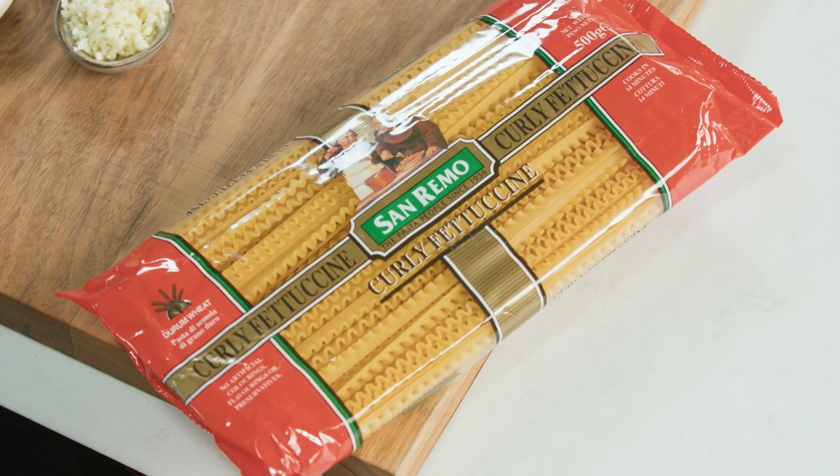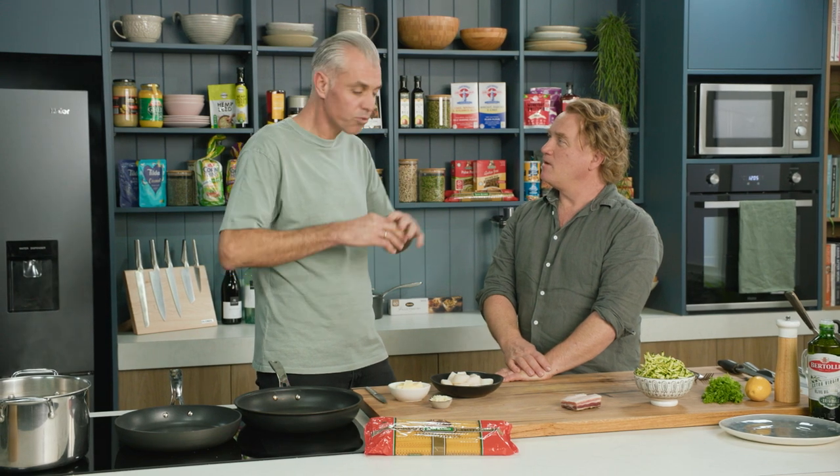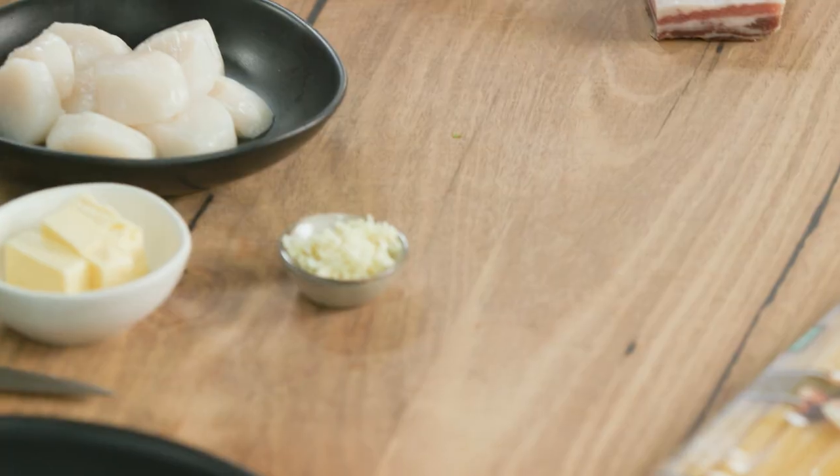Now San Remo is an Australian company, Australian owned — that's what we like. 100% family owned, Australian durum wheat, all grown in Australia. Fantastic.